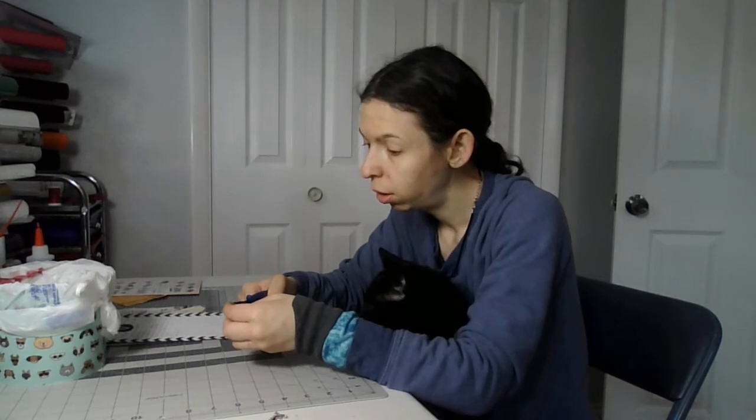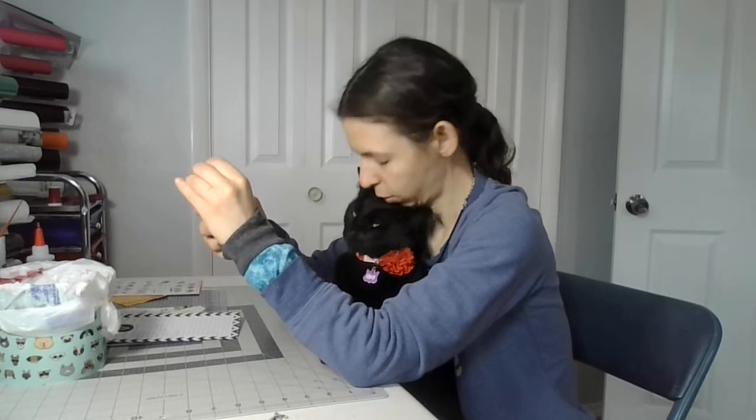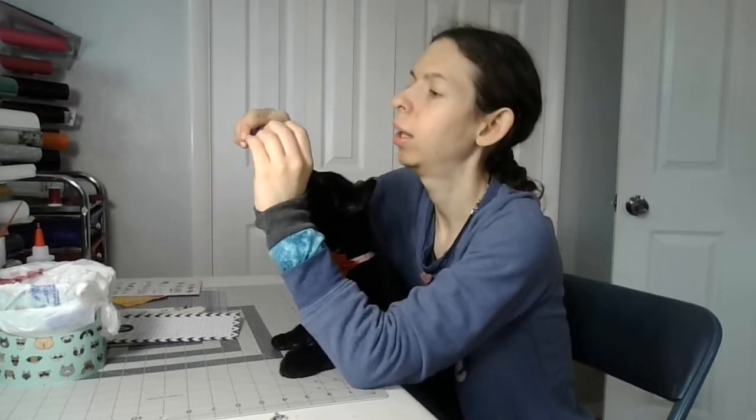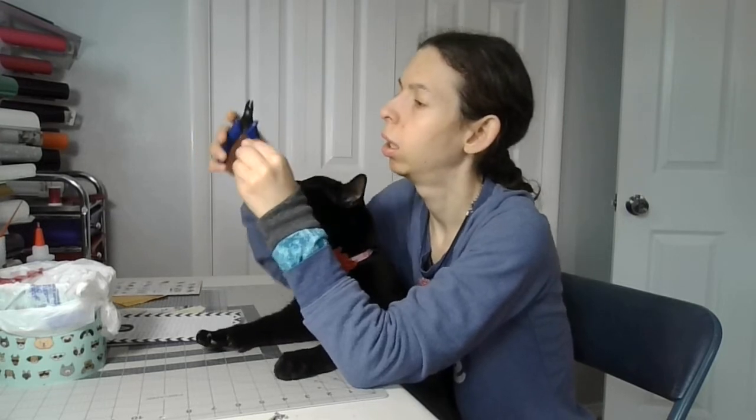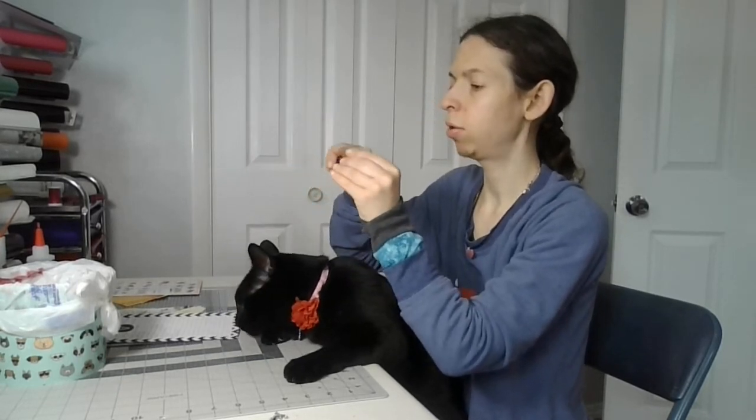Now you need your craft pliers. Hold on to the jump ring like this and go through the hole. Get a good grip on the jump ring like this and push it through. Sometimes you might need to use two jump rings depending on how thick your pendant is.